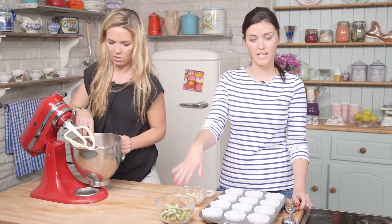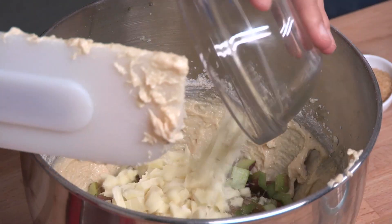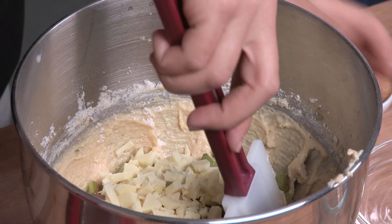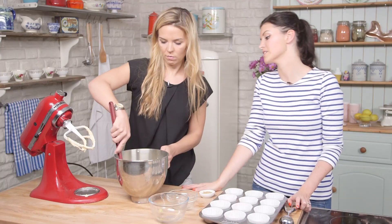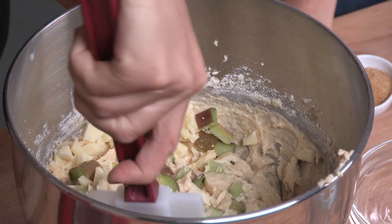So next we'll just be folding in our chopped up rhubarb and white chocolate. It's a really good combination of flavors — the rhubarb is really tart and the white chocolate is really sweet. And I think it's quite unique as well; you don't have that many desserts with rhubarb in.